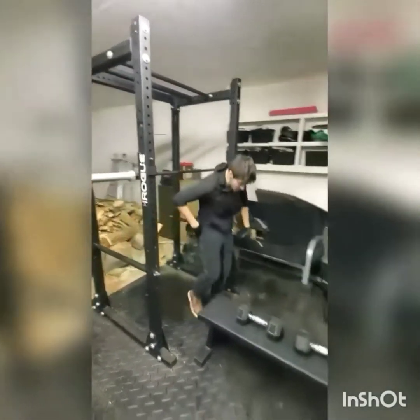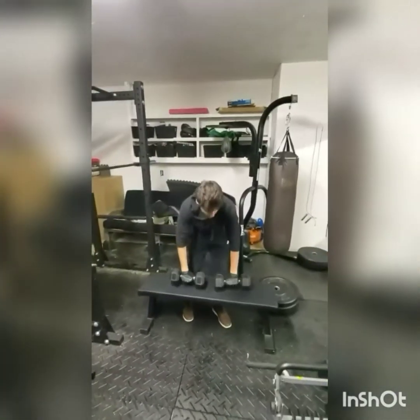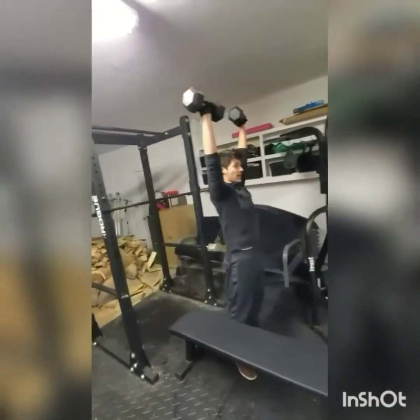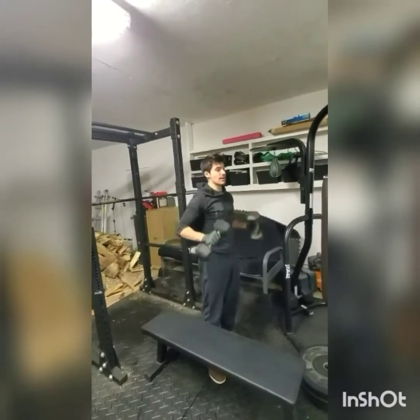Now I'll show you the dumbbell way. Take both dumbbells, raise them up to your shoulders and press above your head. Make sure to lock out your elbows at the top.